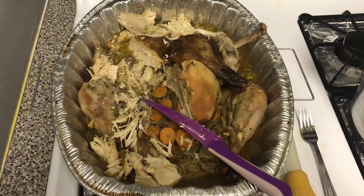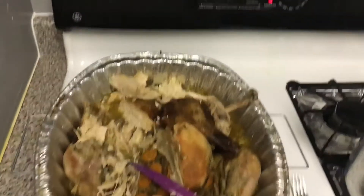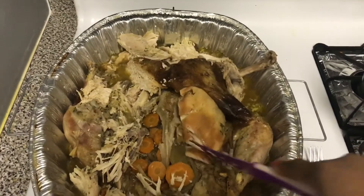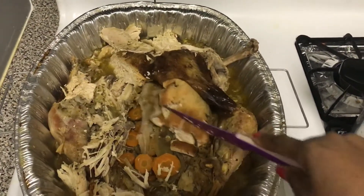Happy Thanksgiving everyone! Hopefully you're not like me and got drunk last night and fell asleep while your turkey was cooking. But if you are, it's okay — I have a 10-minute solution to making your dry turkey moist.